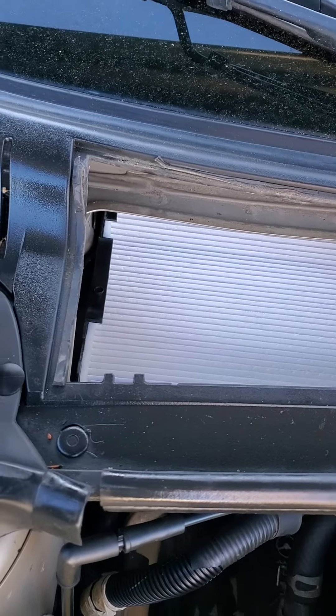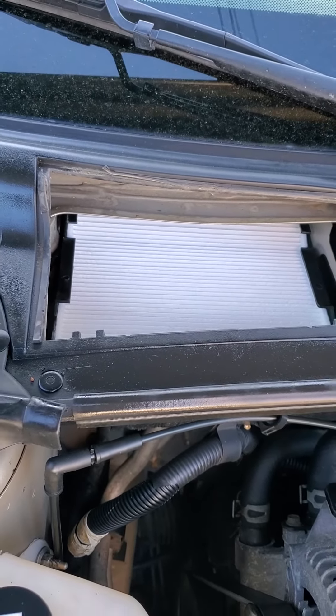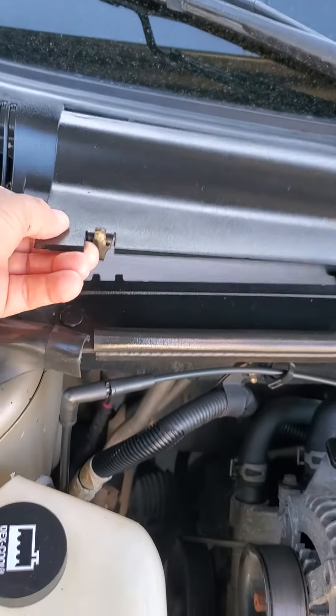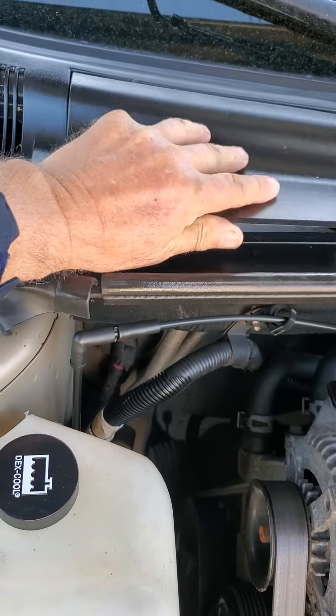I buy and sell cars a lot, and I always check the cabin air filters if they have one. A lot of times nobody's ever changed them. That's part of the reason some vehicles don't have very good airflow, and it lets junk into your fan.